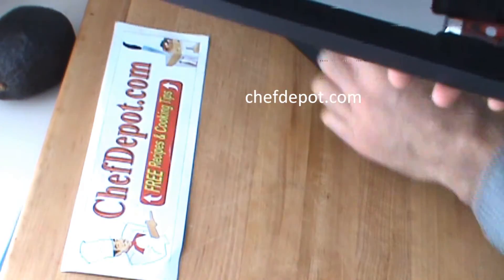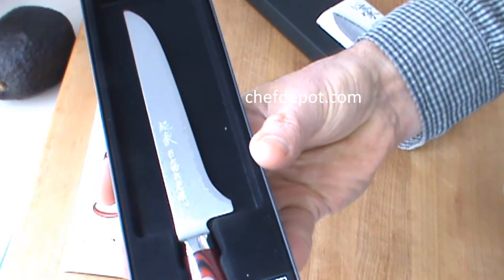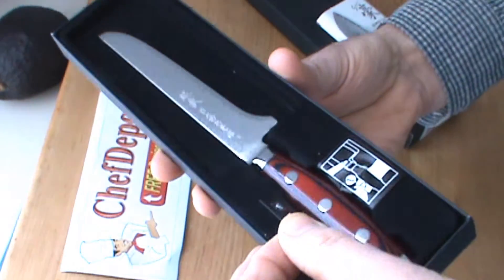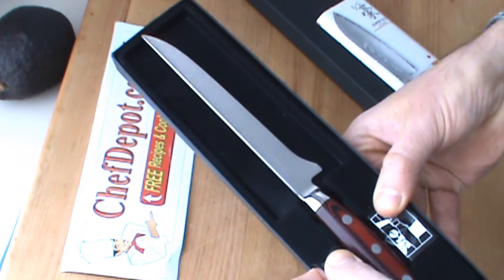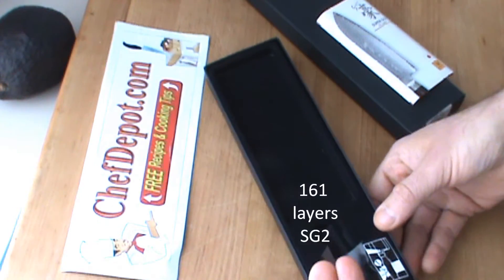There's been a lot of people asking me about the Super Gao, and wow, there's a lot to tell about this knife. This is the highest level of Japanese knife that you can buy right now, that I know of.